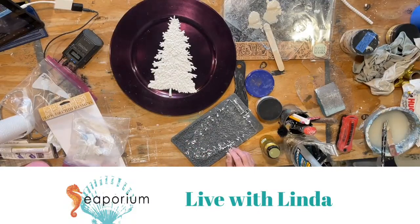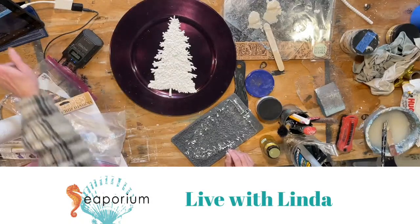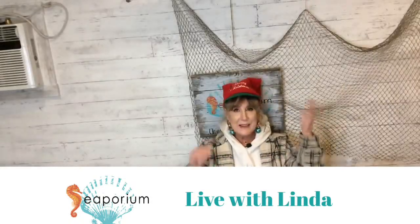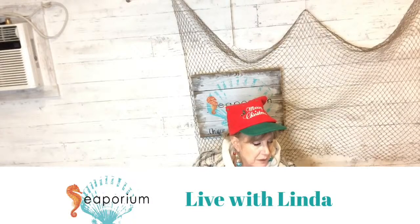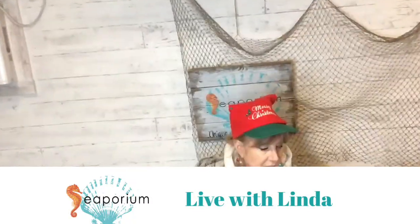Hello, how are you all! I am Linda. It's Live with Linda — I'm in my shop on Cape Cod. If you're new to me, welcome; if you're not, thank you for sitting through it every time, even on replay. If you're able to come shop our store, we're in Hyannis Village on Cape Cod, Massachusetts.